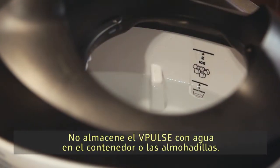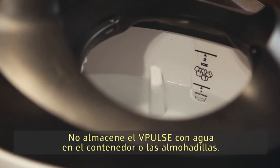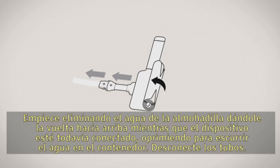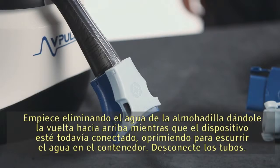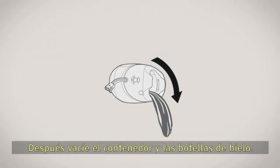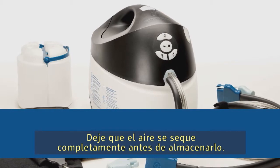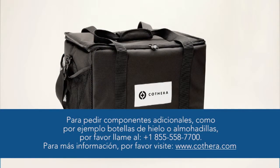Do not store the V-Pulse with water in the container or the pads. Begin by removing water from the pad by rolling the pad up while still connected, squeezing the water back into the container. Disconnect the hoses, then empty the container and ice bottles. Allow to air dry completely before storing.